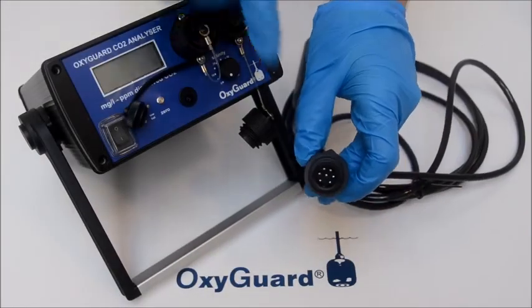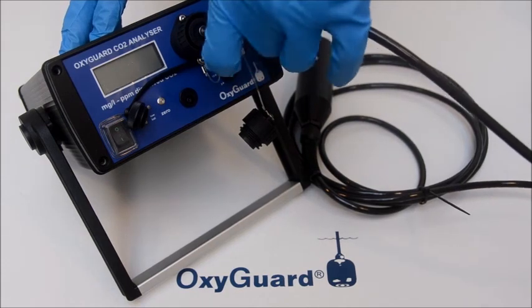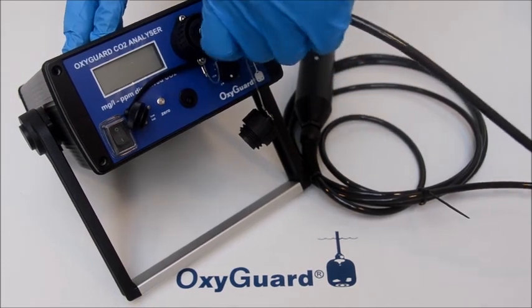Let's start with checking the instrument. Connect the probe to the CO2 analyzer and turn the meter on. It should show 0 or 1.